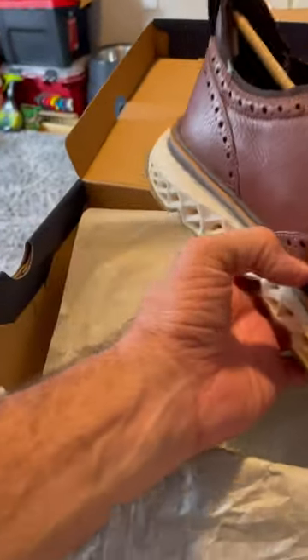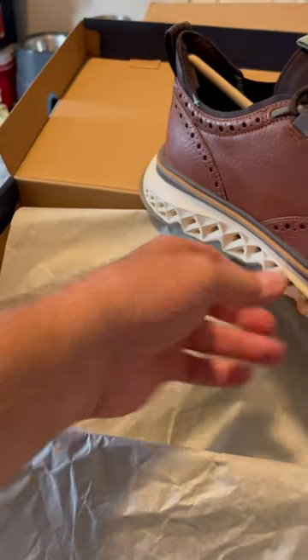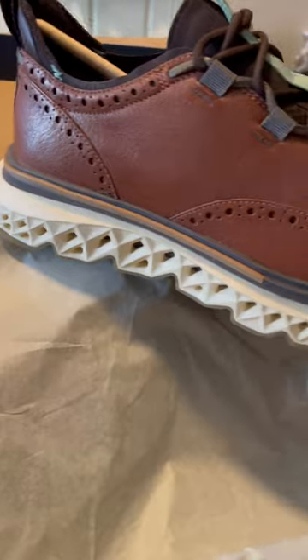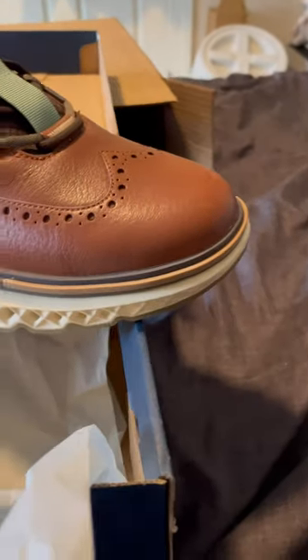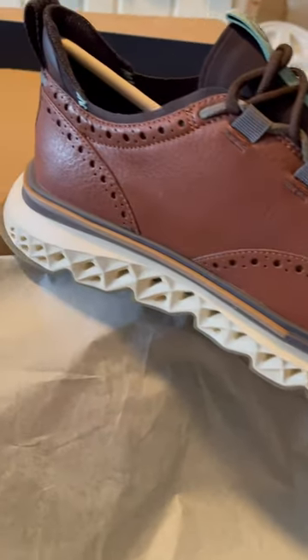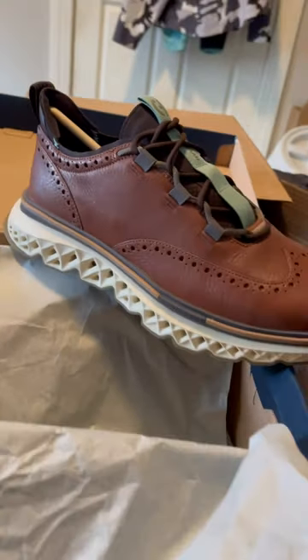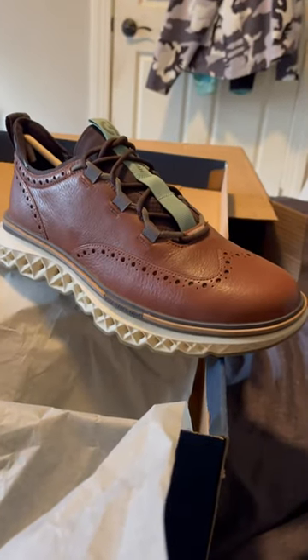You guys see that? Should be incredibly comfortable — it's almost like a hybrid, half shoe half sneaker. Really sharp guys. I'll try them on and let you guys know, but I hear great things about them. They're really comfortable and really sharp. All right, on sale.